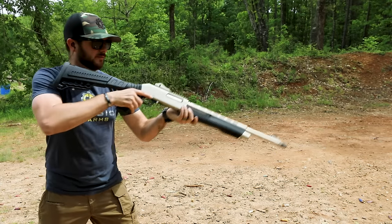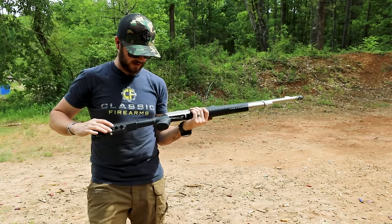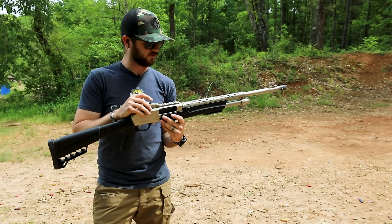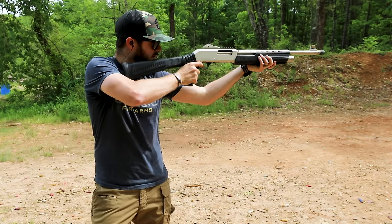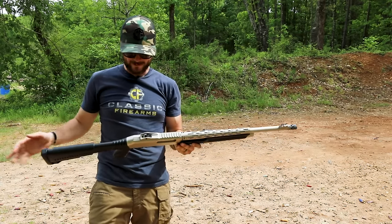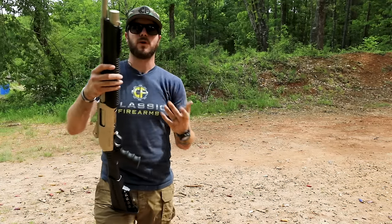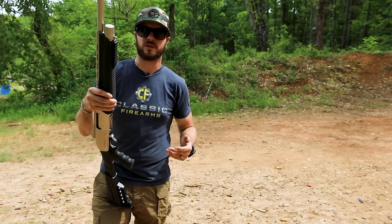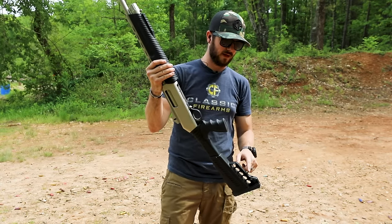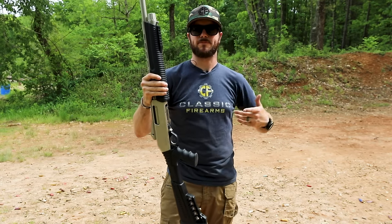I like it quite a bit. That ghost ring sight makes for such an easy sight picture to pick up on. I can shoot red on red and still see okay. As far as carrying goes, you have sling studs up front, right back here, and even through the middle if you're looking for a regular sling strap.